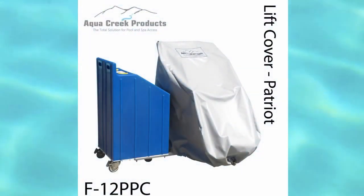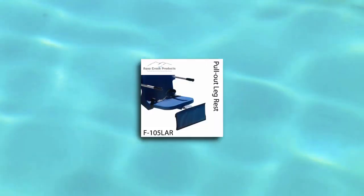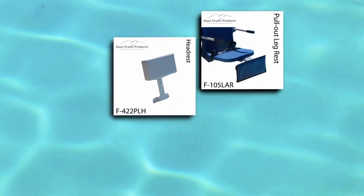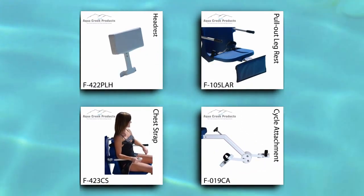Aqua Creek also offers an optional cover to place over the lift when not in use. Additional options include a pull out leg rest, a headrest, chest strap, and our unique cycle attachment that turns the lift into an aquatic exercise machine.